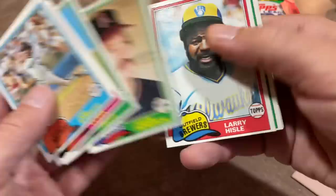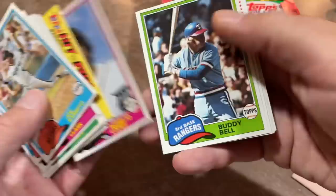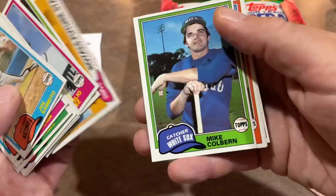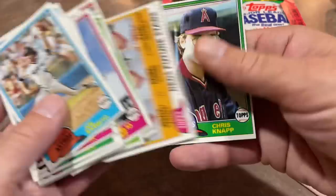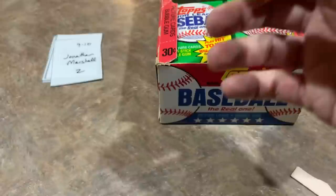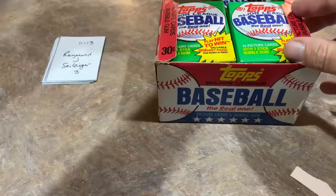This next pack is right off the top so it should be fresh. Features Houston Astros lefty Joe Sambito — gum looks nice. We're starting to see some doubles now: Jason Thompson, Jack Clark, Larry Hisle. There's Buddy Bell and a couple of rookie cards. Mike Jones maybe the best on one, and Paul Householder, Jeff Combe, Bruce Berenyi on another — I don't know if any of those guys made much of a career. Jonathan, thank you — one Hall of Famer in that run, the Steve Carlton.